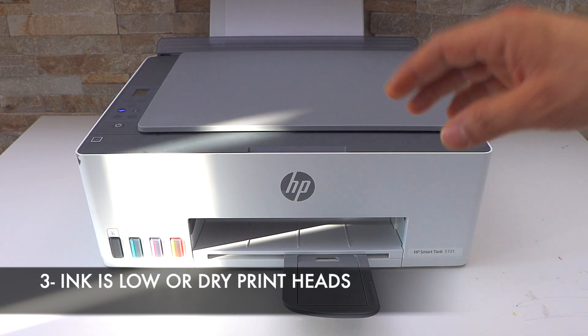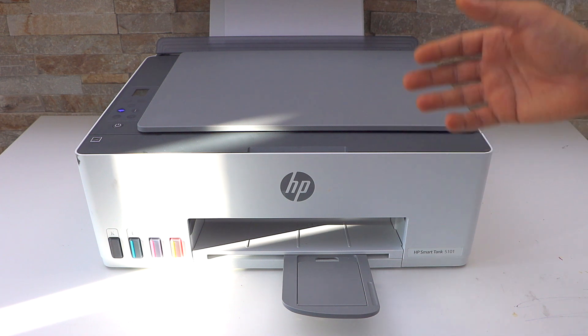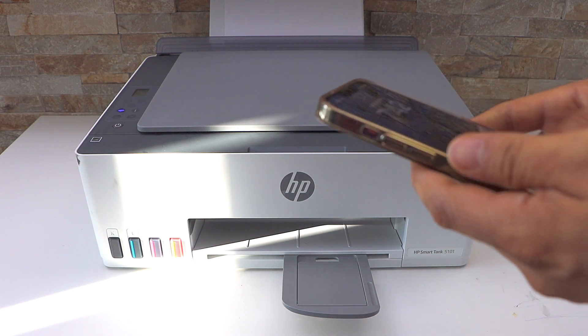The third reason is the printer ink is low. If you don't use your printer for a long time, the print heads can become jammed or dry, and when you print something it won't print anything. To fix that, you have to go to the HP Smart app.